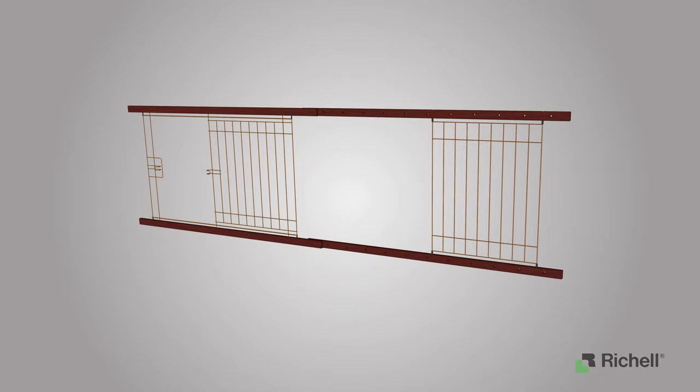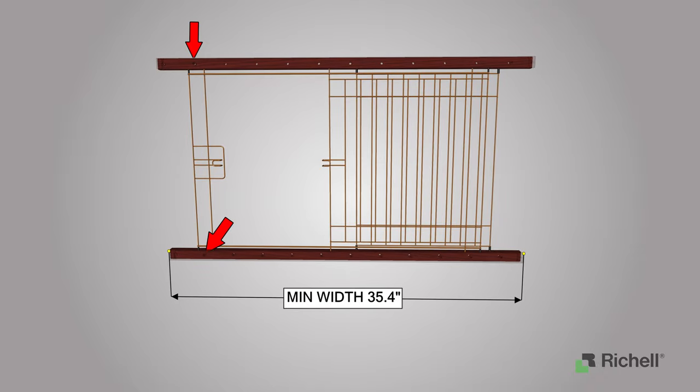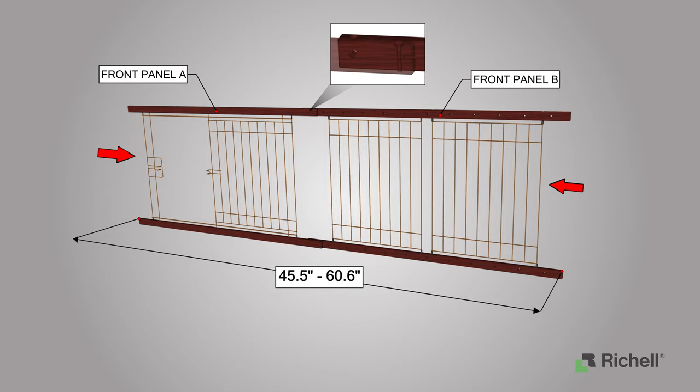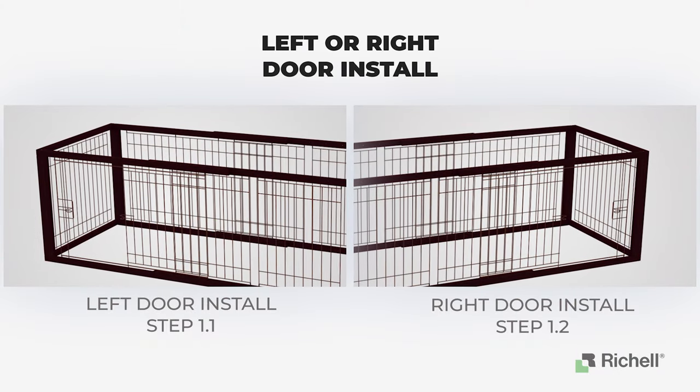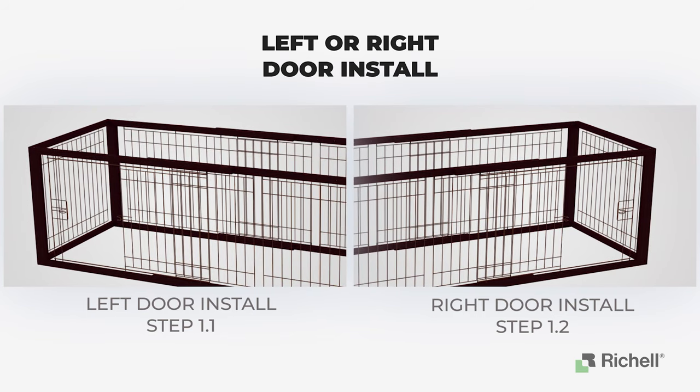To have a minimum width of 35.4 inches, you must place front panel A and front panel B parallel to one another. If you wish to have a width range of 45.5 inches to 60.6 inches, then leave both wire panels attached to front panel B. After determining how long or short you want your crate to be, decide if you want the door panel on the left or right side. For installing the door on the left side, proceed to step 1.1. For the right side, proceed to step 1.2.